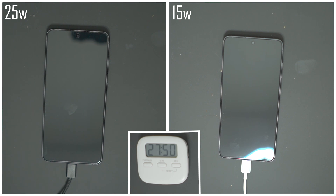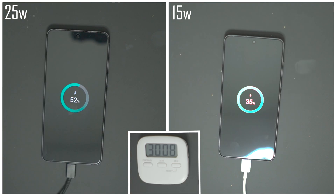Fast forwarding to the half-hour mark: the 25-watt charger has the phone at 51% and the 15-watt charger has it at 35%, so the gap is starting to widen. It's interesting because Samsung always quotes super fast charging as 50% battery after 30 minutes, and in this case it's almost to the second. It's worth pointing out that fast chargers do the majority of their charging in the first half hour and then slow down a little bit after that.